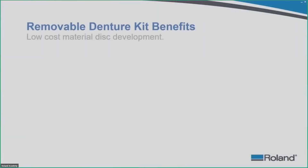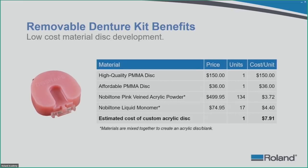Now let's talk about cost. High quality PMMA discs for denture bases run about $150 to $200 — some are even more. The most affordable PMMA disc is about $36. That gets you one denture blank, one partial base, and you are looking at a total cost of $150 or $36 for that whole disc plus wasted material. When you use something like the Nobletone pink vein acrylic powder and monomer, mixing that together to make a blank, you get a lot more units for your price — about $7.91 per acrylic disc.